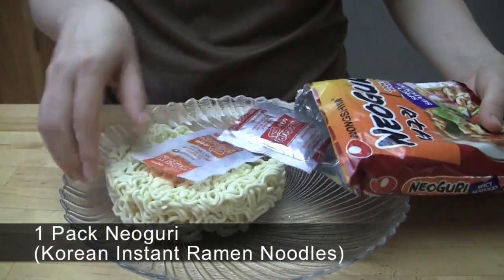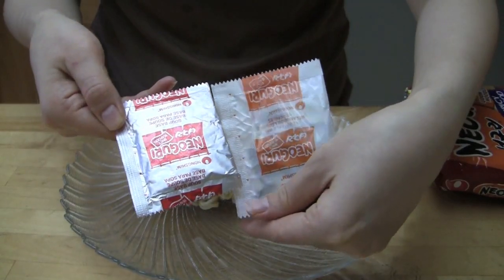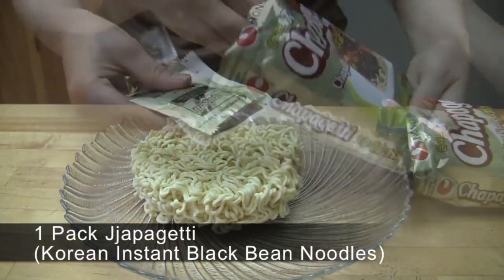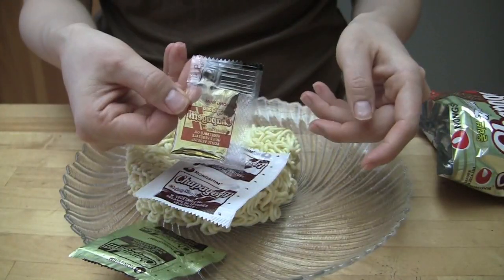Noguri includes the instant noodles, one pack of spice powder, and one pack of dried flakes. Jjapaguri includes the instant noodles, one pack of black bean powder, one pack of dried flakes, and one pack of oil.